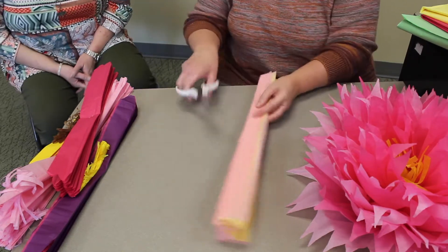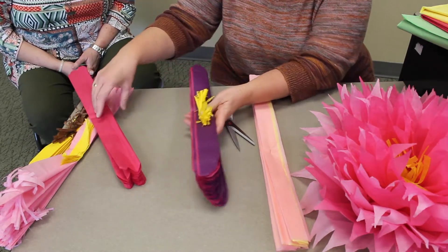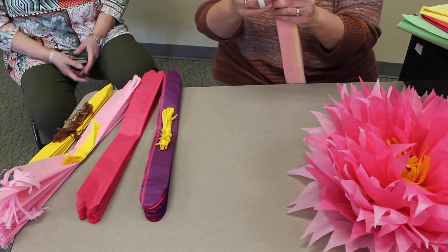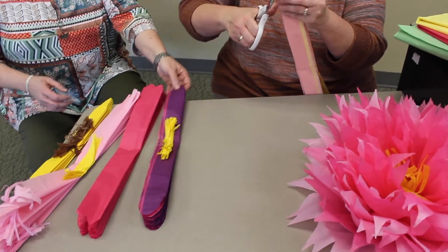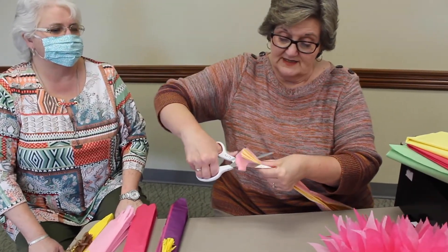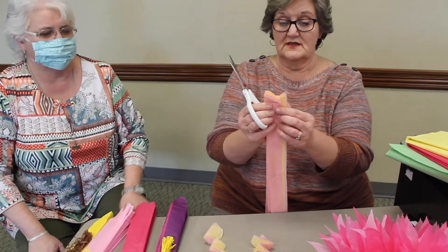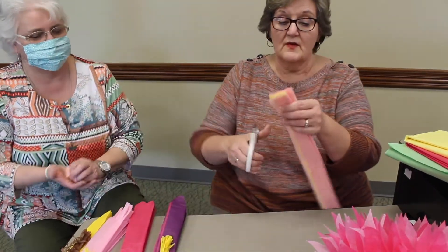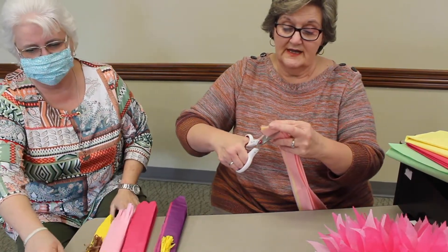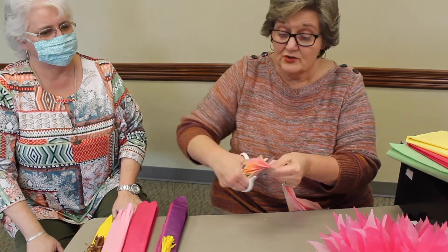The ends, depending on how you cut them, that's what your flower is going to look like. We're going to make a different design than what we have — we're going to do this one. And again, it doesn't have to be perfect. In nature, they're not perfect.